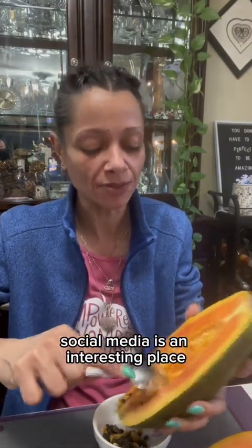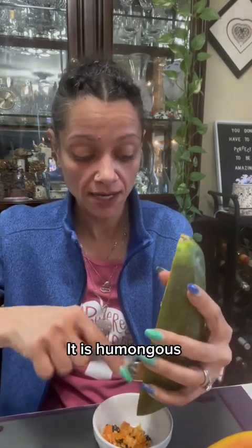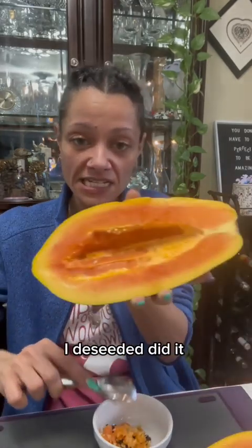There's nowhere black. Oh, too long. Social media is an interesting place. This is a jumbo papaya. It is humongous, seriously. I deseeded it. But now how do you eat it?